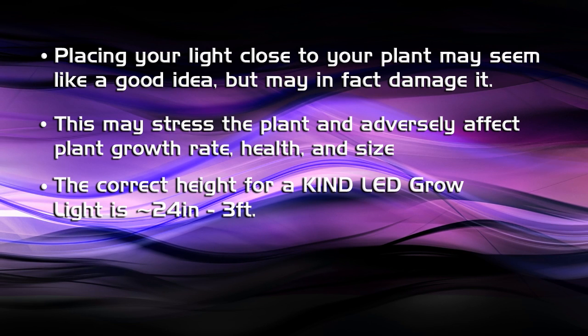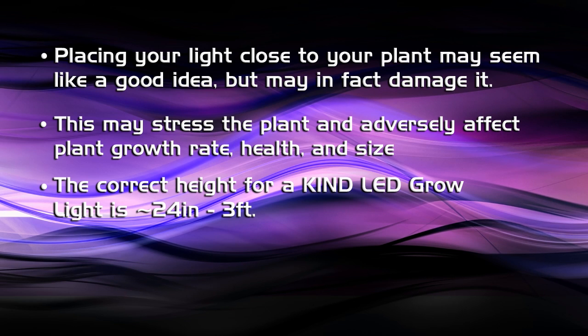The correct distance to have a Kind LED, which is a very intense full-spectrum light, from the plant tops is about 24 inches to 3 feet.